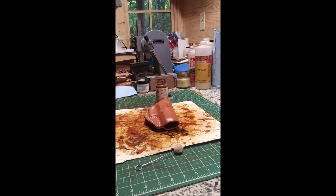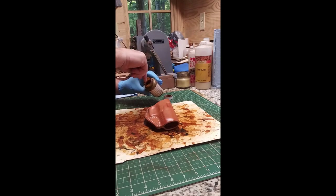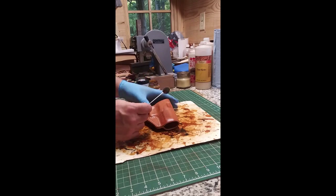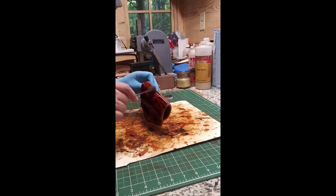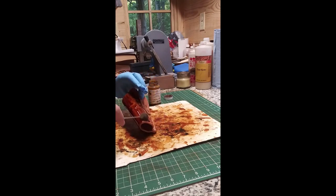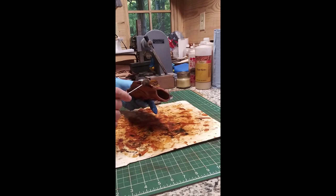Talking about dye y'all — I don't know about y'all but I use a lot of Fiebing's dyes, oil-based, their pro dye. But I started using some of this here and I kind of like this dye. One reason is it's not really strong — if you're not in a well-ventilated area, that other dye can be pretty strong. So I've been using some of this and I kind of like it. It doesn't have that real strong smell of the Fiebing's pro dye.